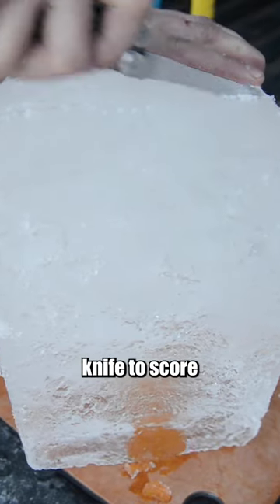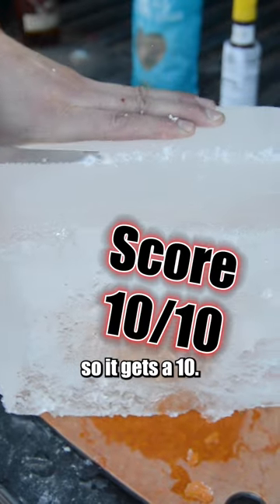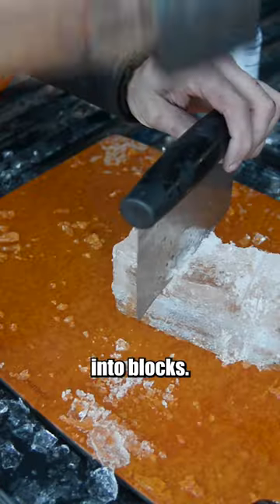Once it was free, I used a serrated knife to score the edges. This side gets an eight, and this side looks really good, so it gets a ten. Then I used something flat and chisel-like to hammer it into blocks.